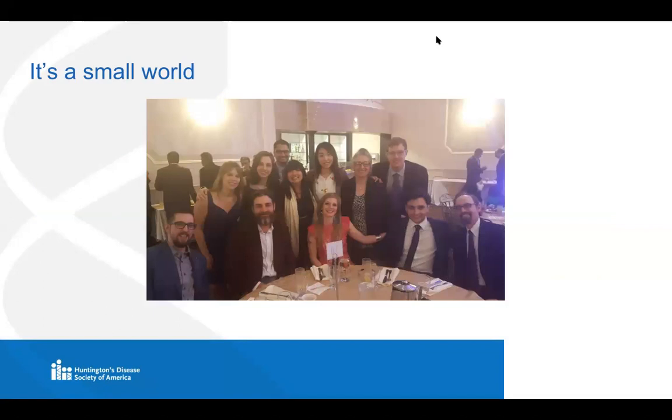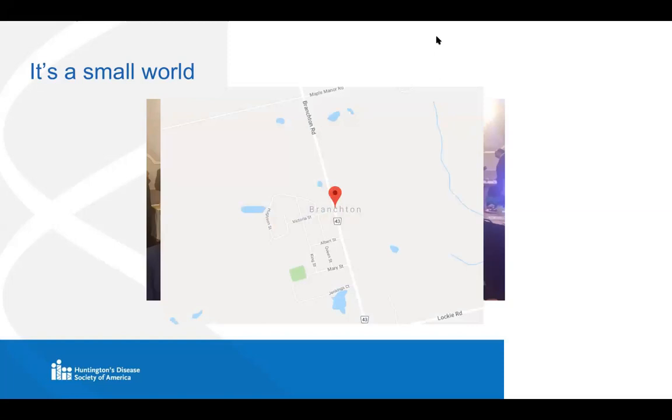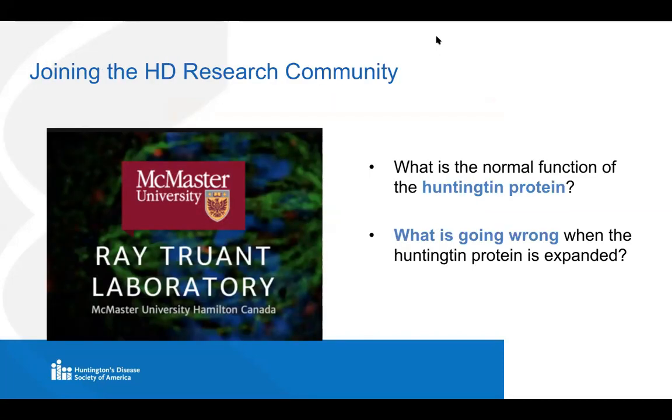I eventually ended up in the Truant Lab where I met all of these wonderful people, including Dr. Tam. It wasn't really until after joining the Truant Lab that I got to know the HD community. In a strange turn of events, I found my own personal connection to Huntington's disease when in the tiny town that I grew up in, of maybe 100 people, we found out that my neighbor had actually just been diagnosed with Huntington's disease. In the Truant Lab, our approach to HD research is based around the normal Huntington protein — we want to figure out how normal Huntington functions.